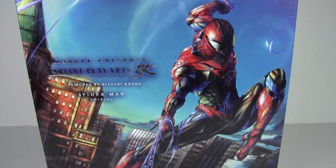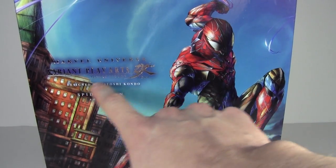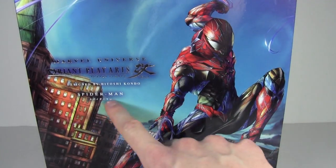Hello, Man of Skulls — it's Andrew from Skulls Q here, and today we have the Marvel Universe Variant Play Arts Kai action figure designed by Hitoshi Kondo: Spider-Man.